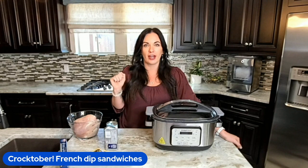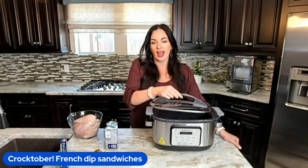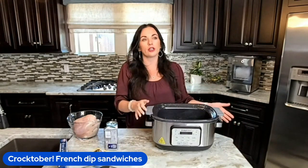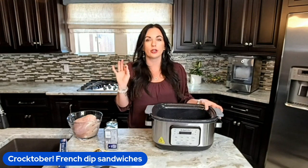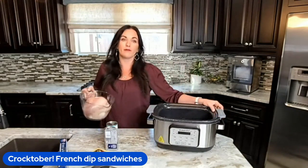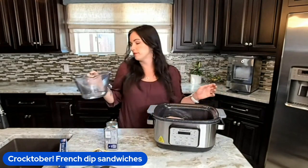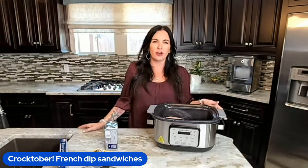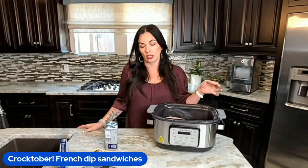So chicken alfredo — let me show you how simple and easy this recipe is to make. Any slow cooker will work. You do not have to have a fancy slow cooker. Your grandma's really old slow cooker will work amazing as well. Then we're going to throw in our chicken. I have boneless, skinless chicken breast — you could also do this recipe with boneless chicken thighs as well.